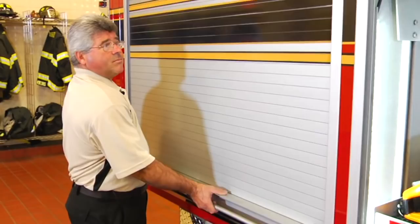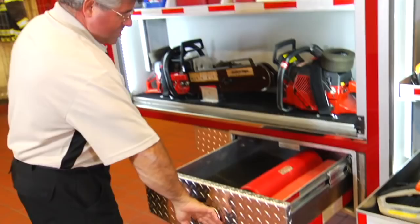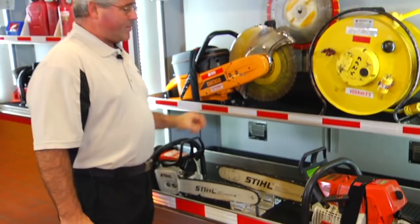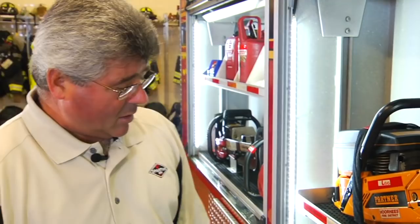Moving around to the right side of the apparatus, we have the rear body compartments. Showing here storage for vent saws, various fuel cans, and an adjustable shelf. A small slide-out drawer being used for road safety flare storage. Here in this compartment: additional vent saws, chain saws, portable cable reel, some spare circular saw blades, a slide-out tray, and adjustable shelf. Any of these compartment interiors can be customized with a specific mounting arrangement for whatever equipment is being carried, as well as specific mounting brackets attached to any of the adjustable shelves.